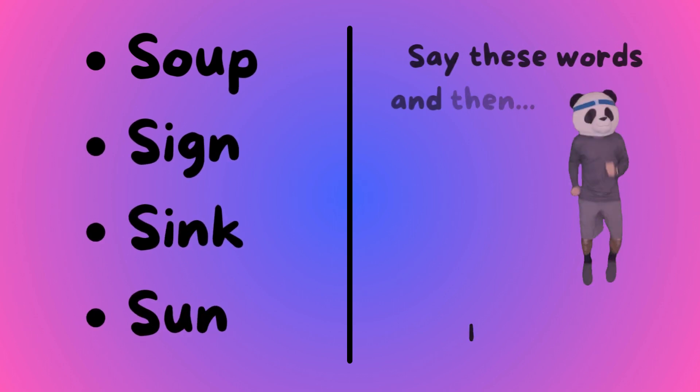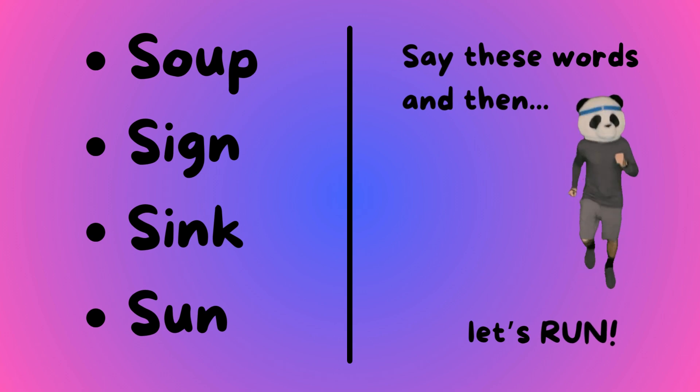Soup, sign, sink, and sun. Say these words and then let's run!